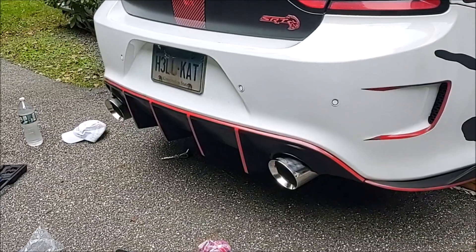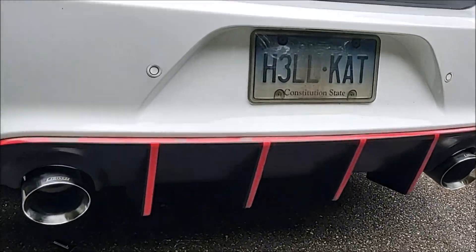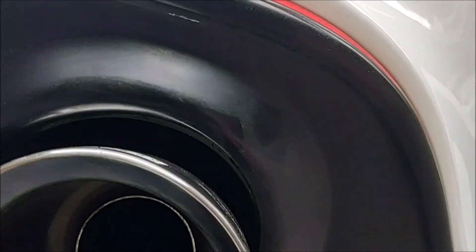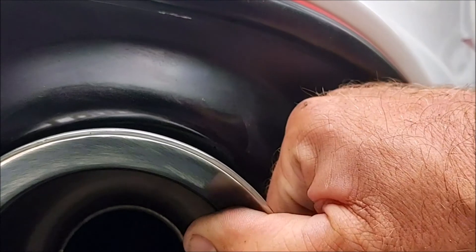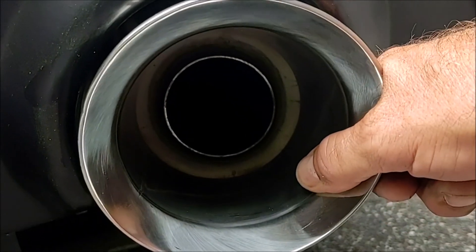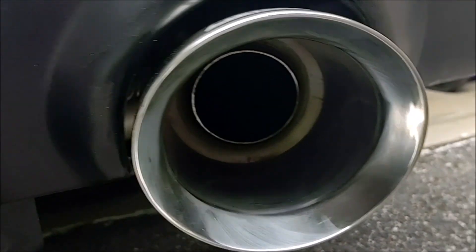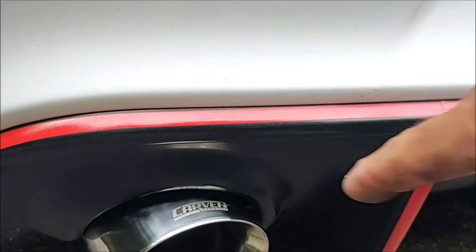Holy cow, that looks so much better! I haven't tightened them up yet, but you want to get the carbon lined up straight. Also, I want to leave a little bit of an even gap with the diffuser — that's one of the problems you hear of with some of these larger exhaust tips: the heat ends up melting the plastic on the diffuser.